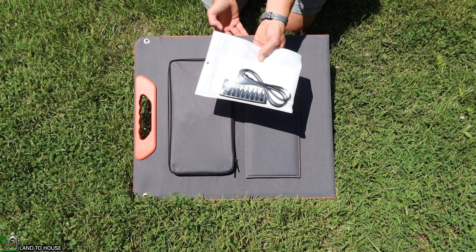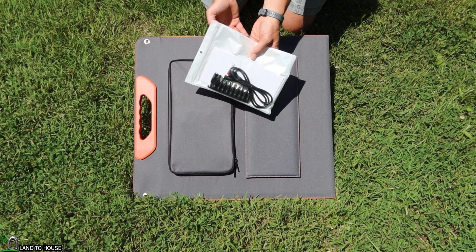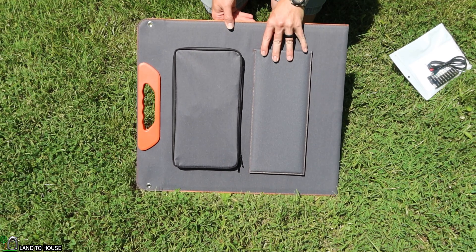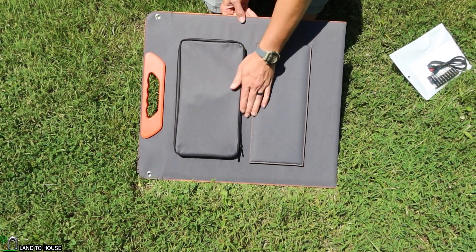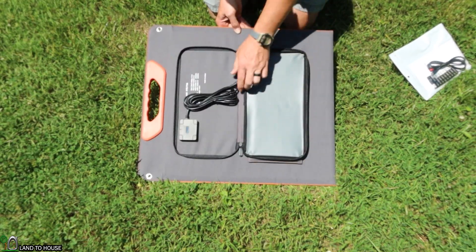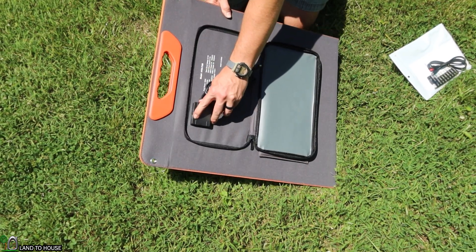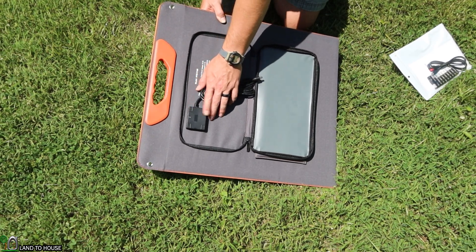This panel does come with a kit of adapters — barrel plugs and also an Anderson. We'll get to that in just a moment. On the back side of this panel, it has a pouch with a water-resistant zipper, so I can unzip this to access the cable inside — nice and long. It also has a USB-A and a USB Type-C, and an LED indicator for the mode.